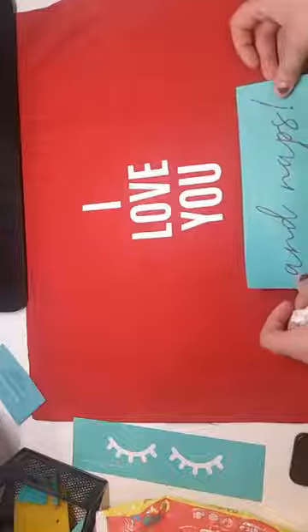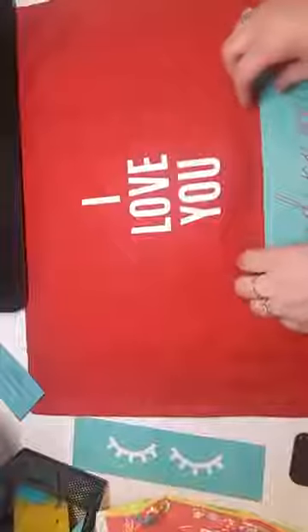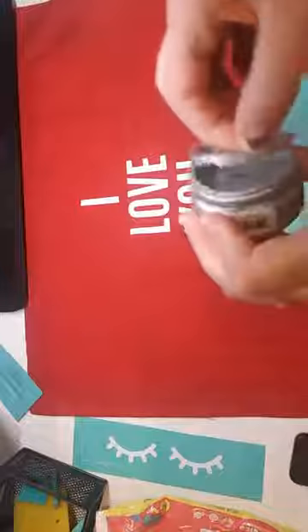Now we're going to do the silver for 'naps.' Jamie, this would be the perfect pillow for you — since you love to sleep so much, maybe this could be your Valentine's Day gift! I'm going to take the silver, which is one of our older colors so it's a smaller size with this little plastic cover. When Chalk Couture first came out that's what they were using; now we've upgraded to the 3-ounce size without the plastic. I'm going to wipe off this squeegee because I'm going to use it for the 'naps' part — water washes right off.